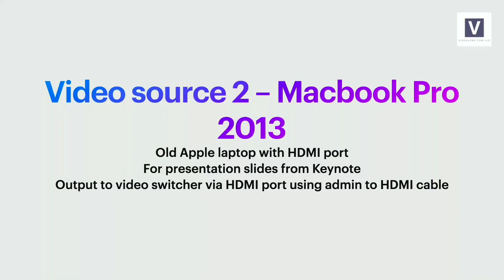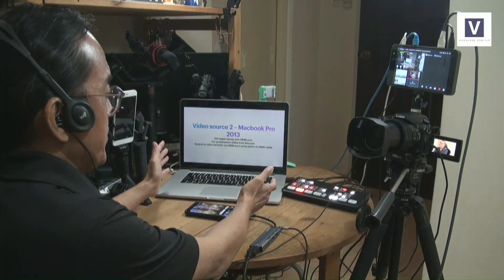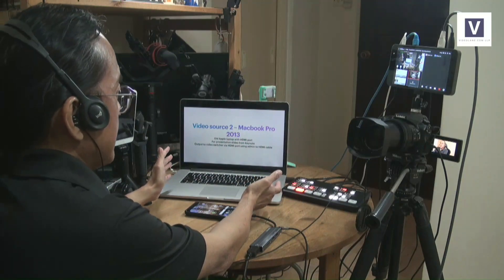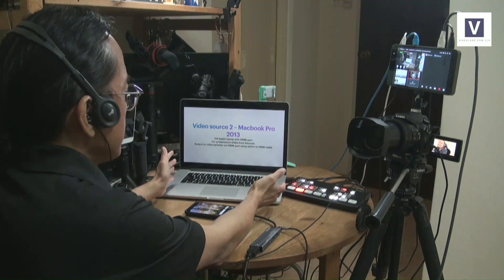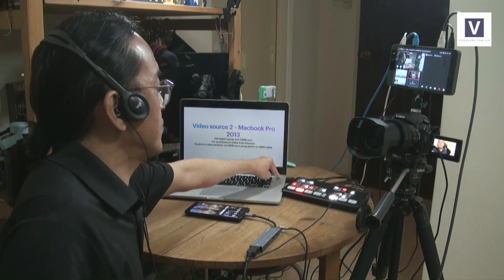Let's look at video source number two: the MacBook Pro 2013. Why must I say 2013? This is an old Apple laptop which has an HDMI port. The new ones don't have one — you've got to get an adapter.